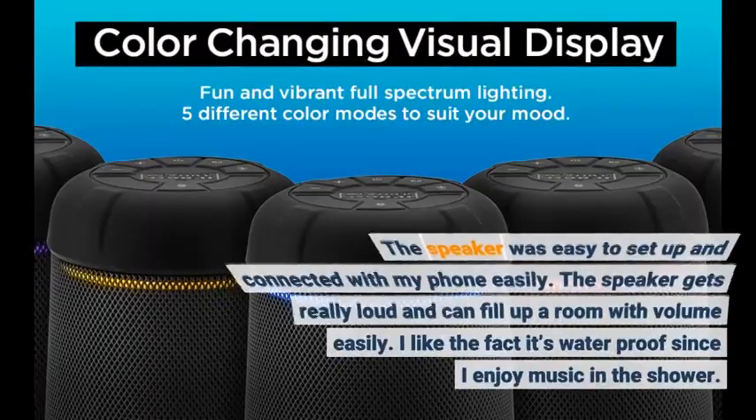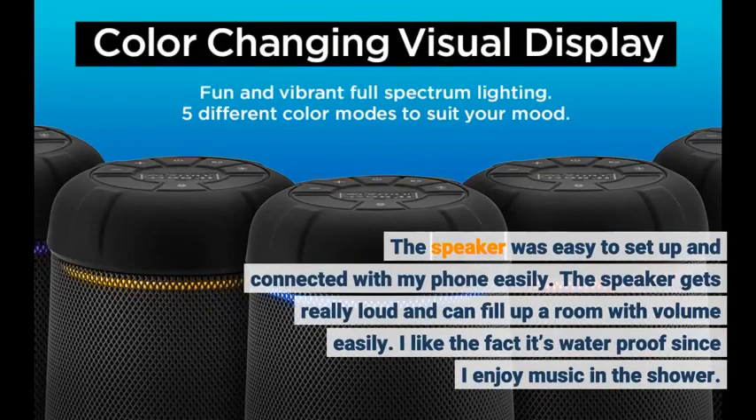The speaker was easy to set up and connected with my phone easily. The speaker gets really loud and can fill up the room with volume easily. I like the fact it's waterproof since I enjoy music in the shower.